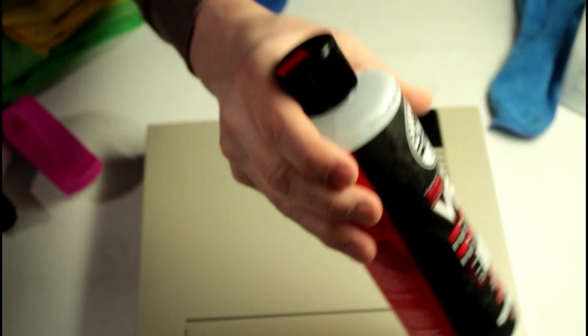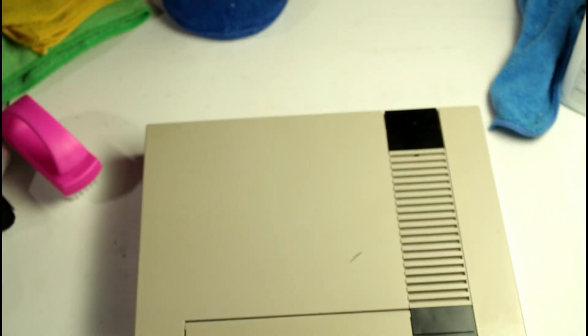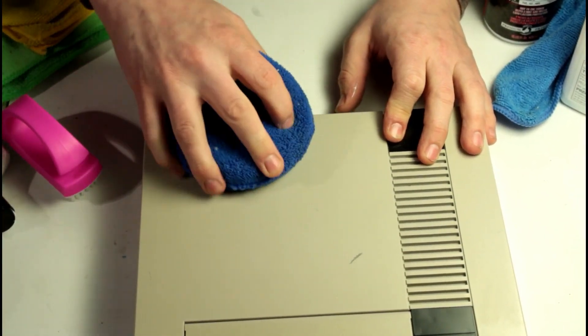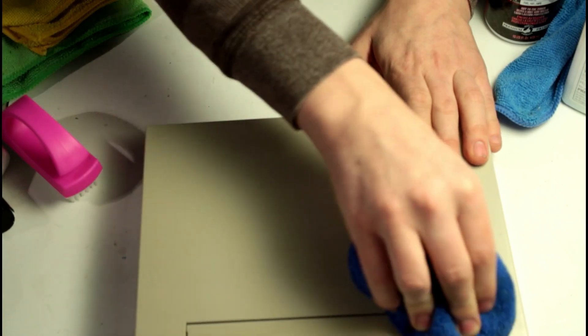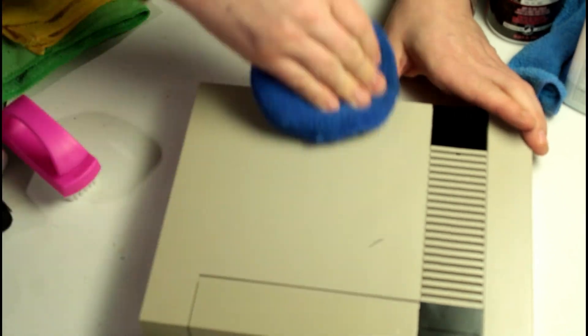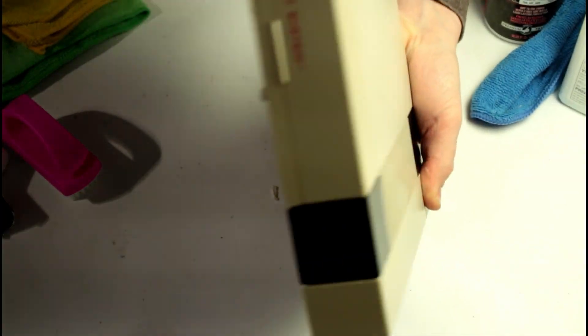Now that all the wax is off, I'll clean this up with Chemical Guys VRP plastic and vinyl dressing. Basically you put a glob on, use a little round polishing pad and polish it out, then wipe off the residue. It doesn't leave any grease so no dust sticks to it, and it gives it a nice shine. It also protects from UV light, which is essentially what yellows these things in the first place, so it'll just help prevent it from yellowing more.